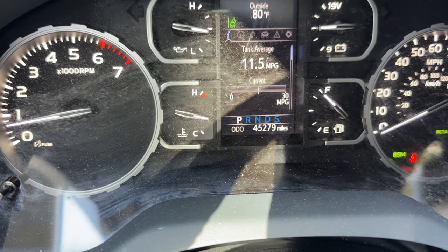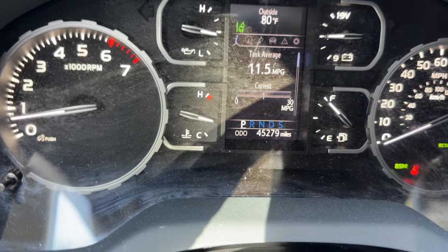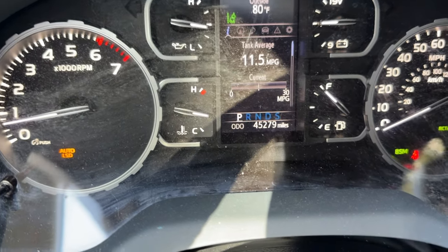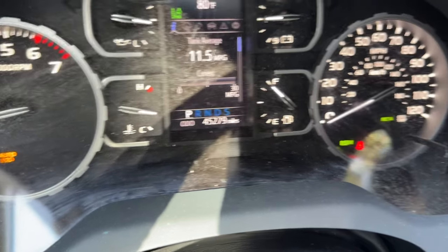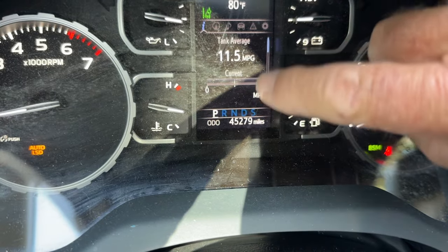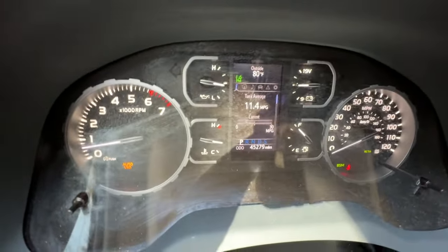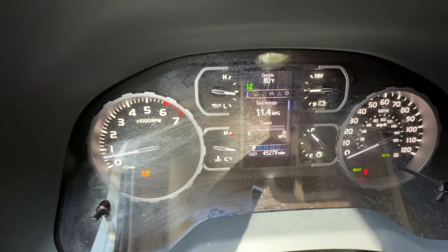So let's begin again. Okay, here we go. One quick push and we have auto limited slip differential off. Nothing else illuminated. Let's pay attention on the third step if something gives us information here. Now I'm going to press it a second time — step two — press and hold.